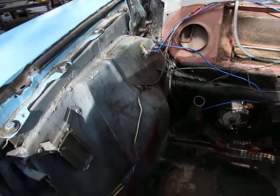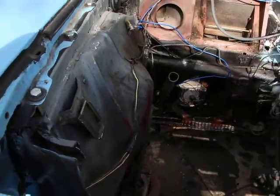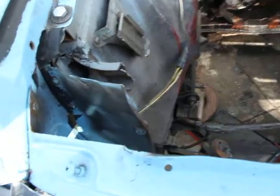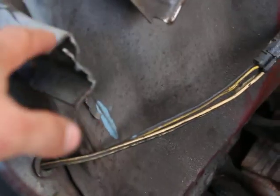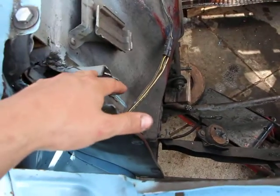So I got the engine out. Let me show you a little bit of what the engine bay looks like. There's a big hole there. I just cut this cross member off. I'm going to do a proper job with a thick pipe.